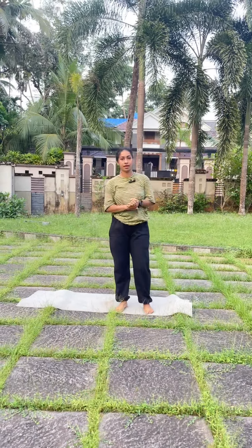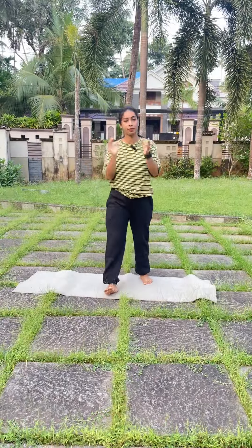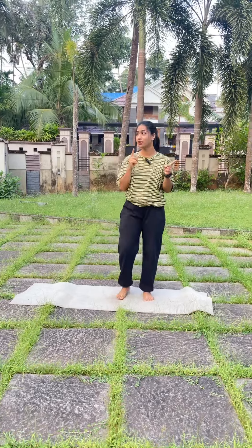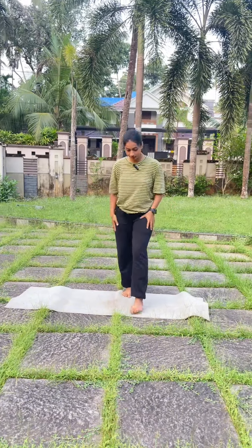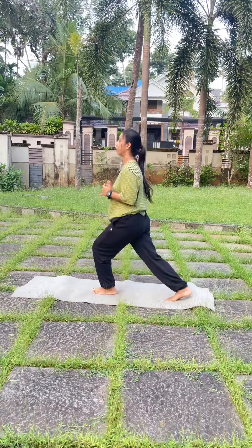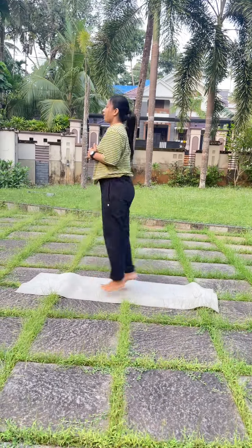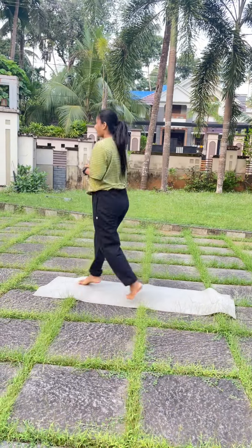You can hold it in 30 seconds. Okay friends, now we are going to rest in 30 seconds. It's easy to hold the last two exercises. We will put it in a post. 1, 2, 3, 4, 5, 6, 7, 8, 9, 10, 11, 12, 13, 14, 15, 16, 17, 18, 19, 20.